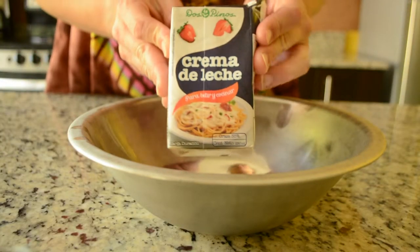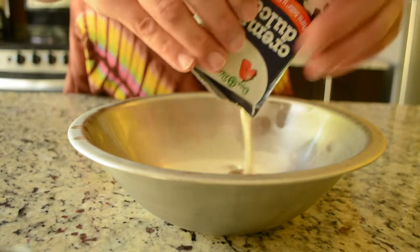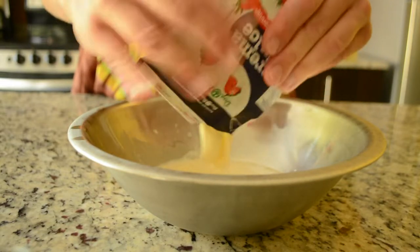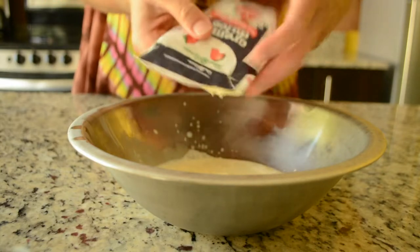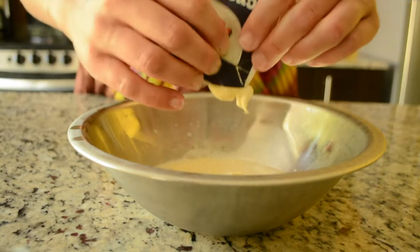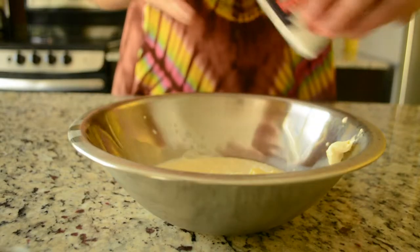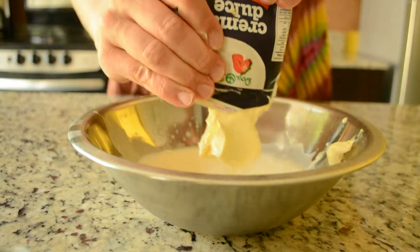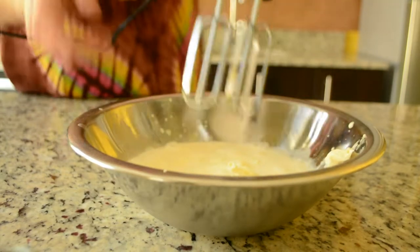Take two cups of heavy or whipping cream — or two cartons of the closest thing to it you can find in Costa Rica — while ignoring the weird semi-solid bits you have to squeeze out of the carton like it's toothpaste, because I swear it's going to work out just fine. By the way, you can make no-churn ice cream in almost any flavor. Leave me a comment with any ice cream flavors you want me to make a recipe for, and I might make a video of your suggestion.